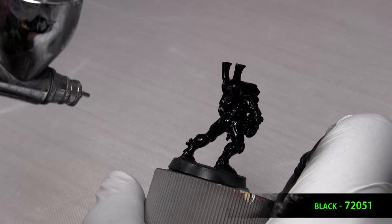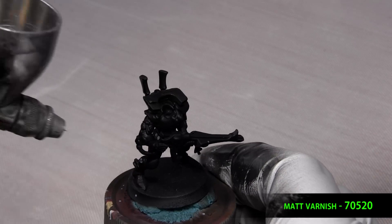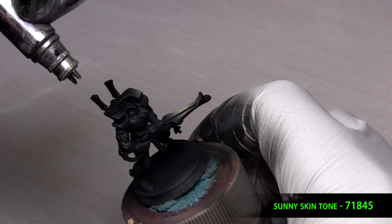The thing to remember with black is that the shadow and the mid-tone are the same color — they're going to be pure black — and the way you sell black is the way you highlight it. The idea I have is I think of Batman's suit, kind of a matte black, and it's really dependent on where you put your highlights in order for your black to not turn gray.